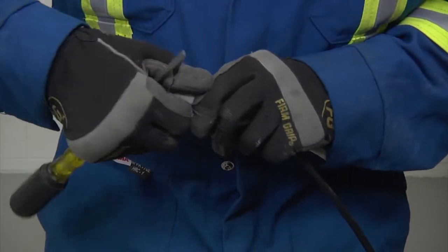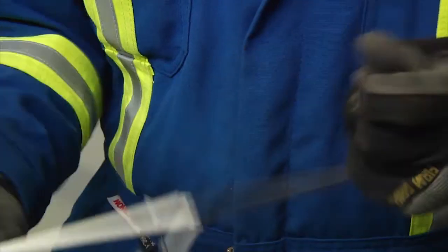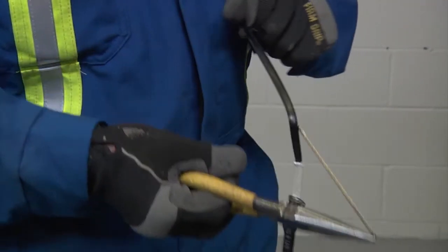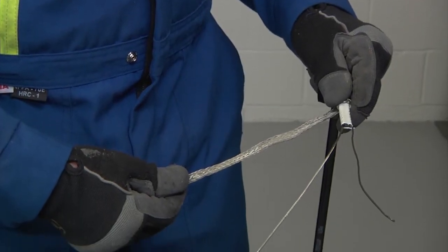For cables BTV CT and QTVR CT, remove the inner jacket and cut down to the black core. Cut a notch in the end. Use needle nose pliers to peel back one of the bus wires and remove all black core to expose both wires.